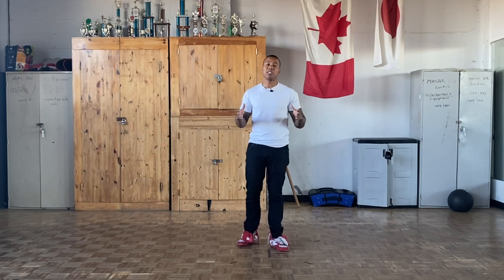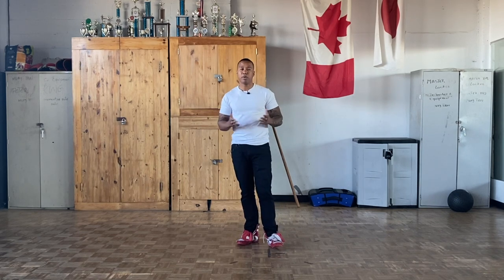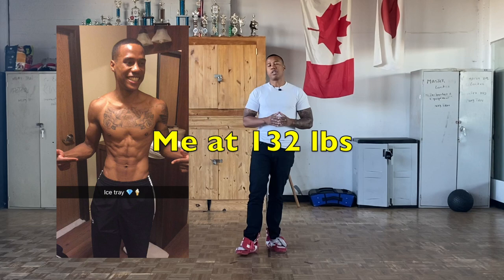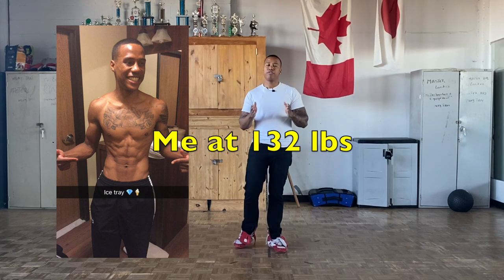If you don't know me, my name is Lenslandy. I have 77 fights under my belt, so I've cut weight at least 77 times in my career. I used to walk around at about 143 to 147 pounds and I would fight at 132 pounds. So if I would cut from 147 down to 132, I'd be cutting down 15 pounds.